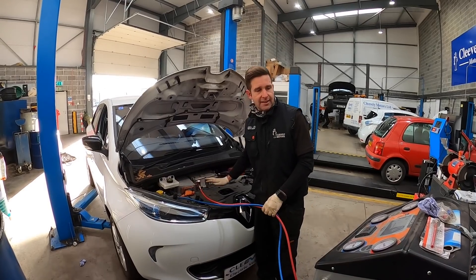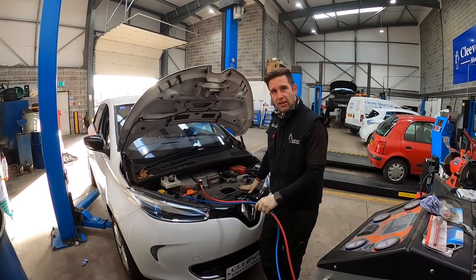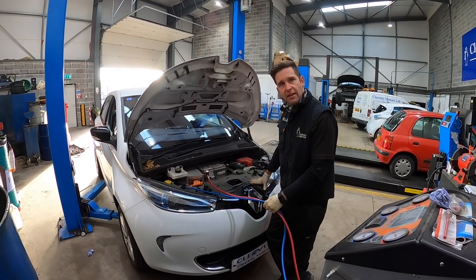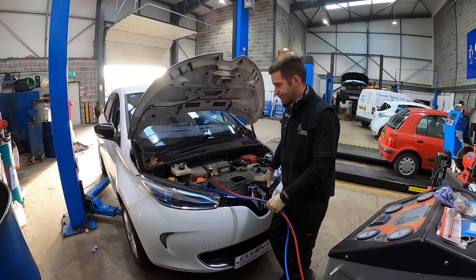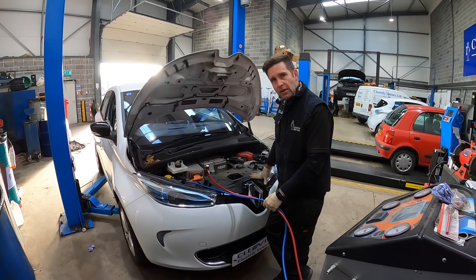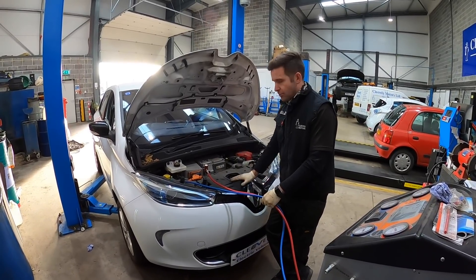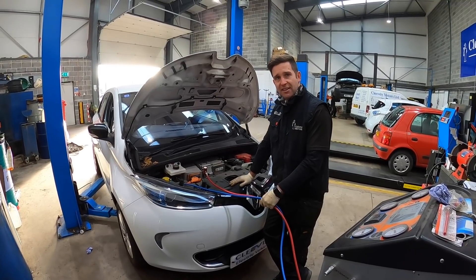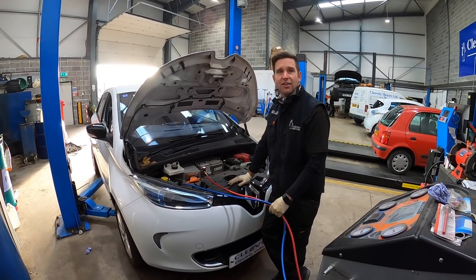Many people believe that EVs just aren't repairable, and that just isn't the case. The Zoe, despite many people's opinions, is quite easy to work on in most cases, parts are readily available, and it's a nice cheap EV to buy. So next time you're looking for a new car, this is one that is well worth considering.